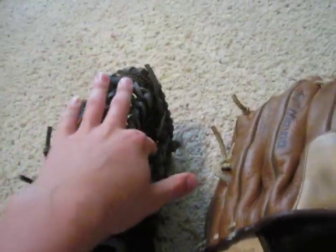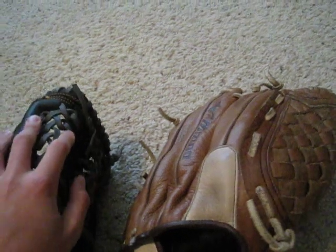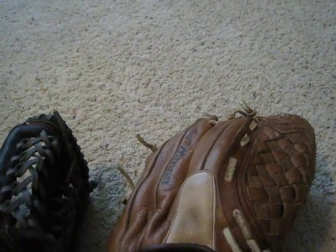Another difference is the web. You can see the web: this one is a modified trapeze, and the other is a one-piece web.